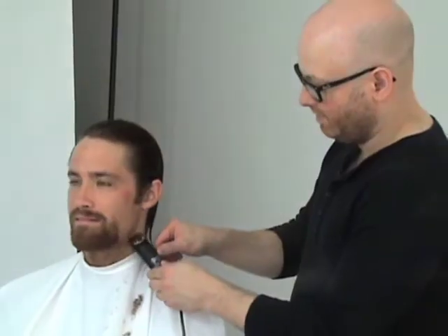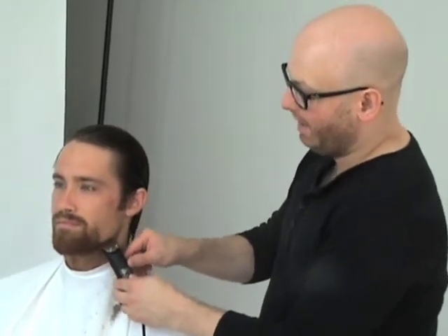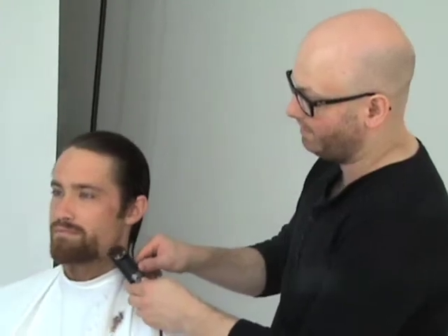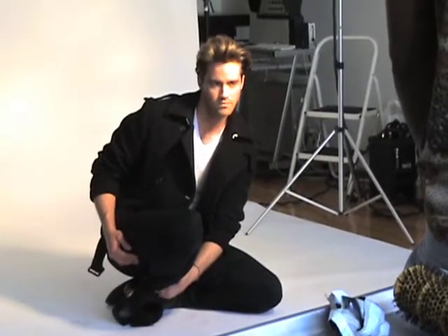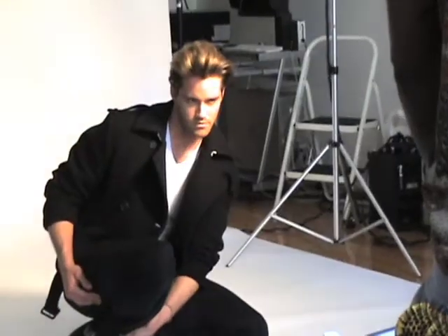So Charlie, just tell me what you're doing here. What we're doing on Jeff is taking down the beard. I'm not actually going to shave him completely — I just want him to have a really nice stubble because it's a little bit more badass for the James Dean Elvis kind of thing.